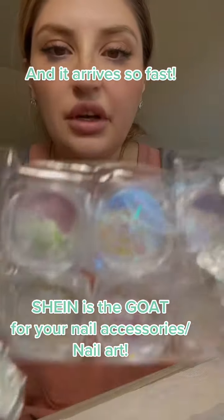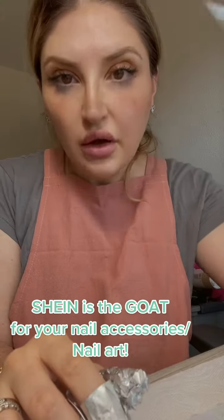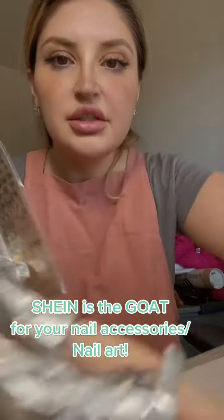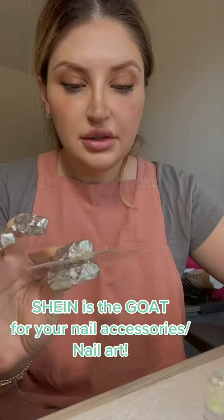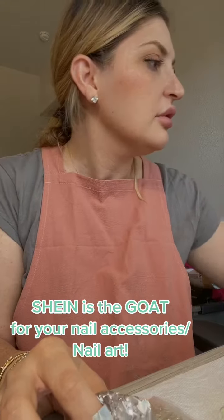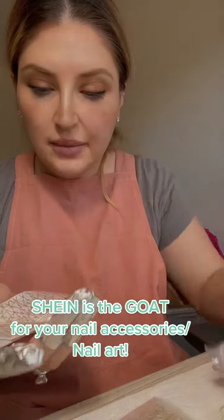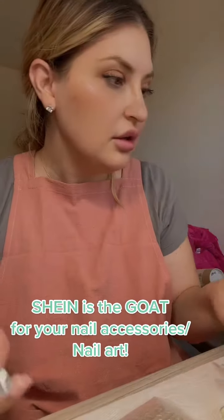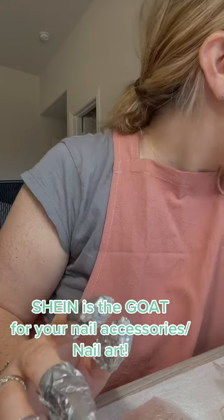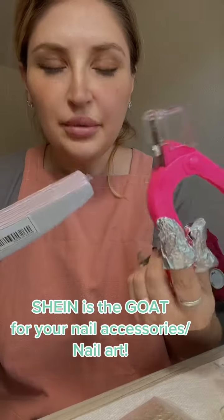Y'all, go to Shein — this was all like two dollars. Stickers a dollar. There are 350 for all these little diamonds. Go to Shein — seven dollars for super cute stuff.